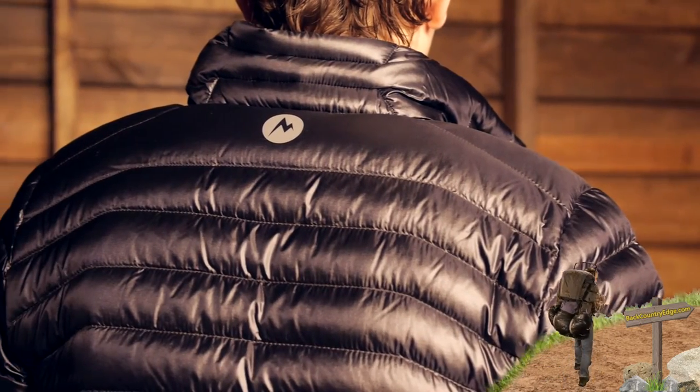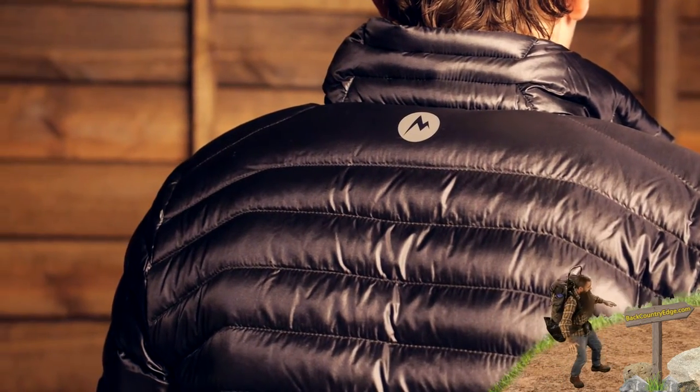It works great as a standalone piece like I am wearing it now, but it is low profile enough and not bulky that you can wear layers over top.